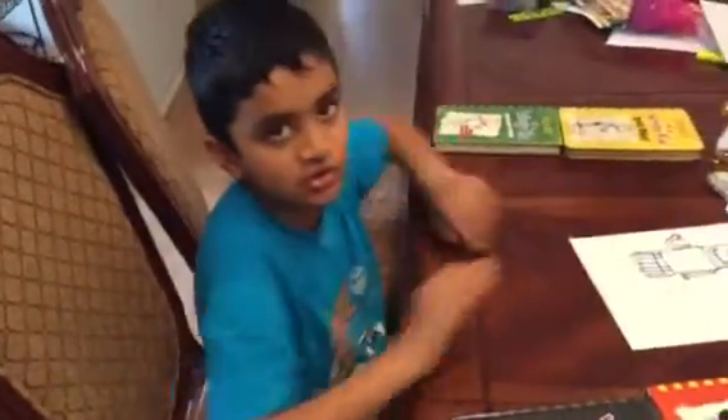Yeah, so this is Rowley Jefferson. And I also have a few books to show you guys.